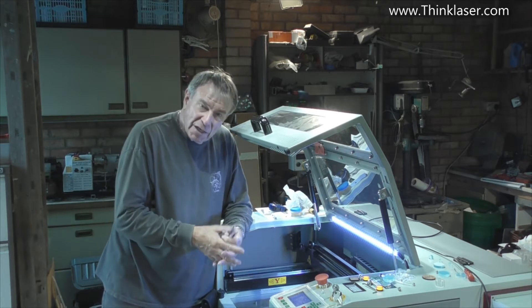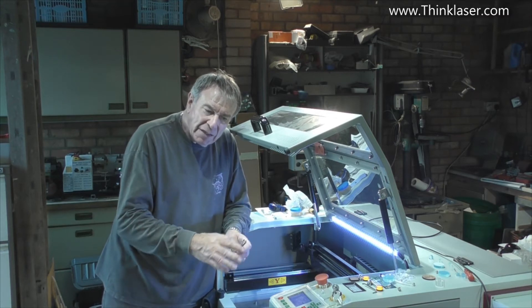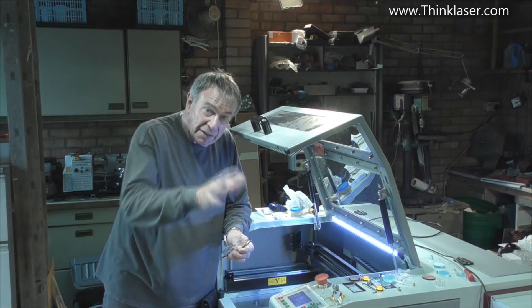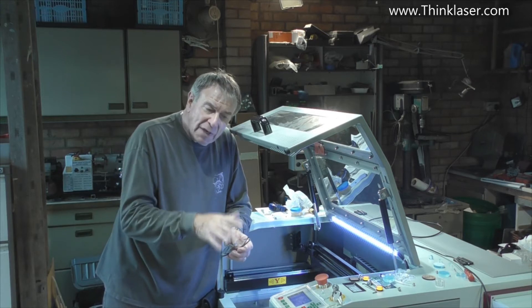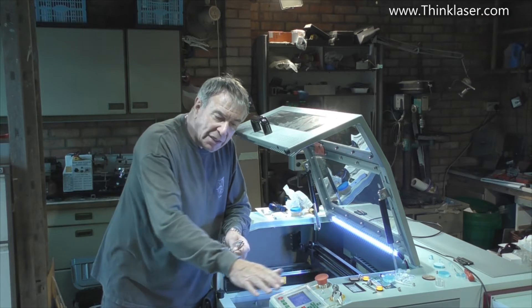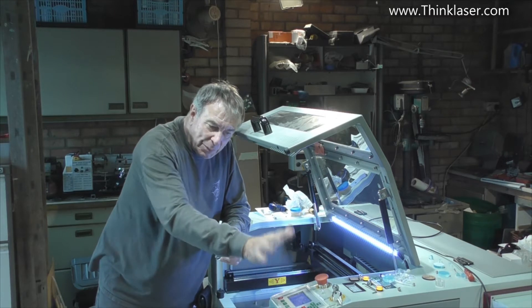If you remember the last session, I pointed out that this keyboard here was getting a little bit tacky and I needed to protect it, as I had done on my other machine over there. So I've been away and I've designed a keyboard protection scheme for this particular machine.